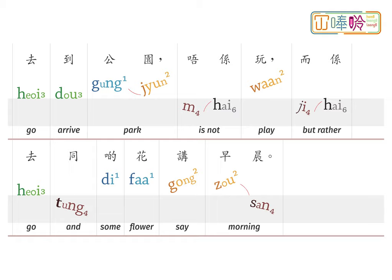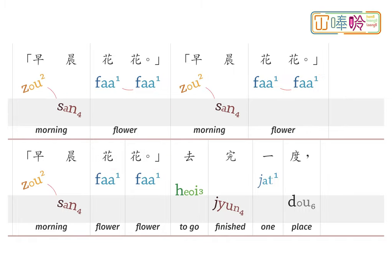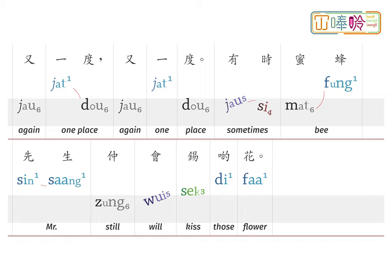去到公園唔係玩，而係去同啲花講早晨。早晨花花！早晨花花！有時蜜蜂先生還會疼點花。